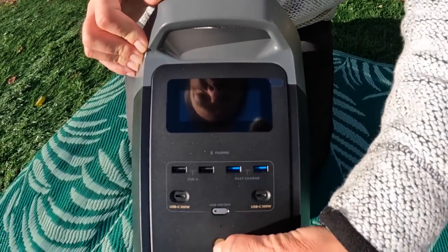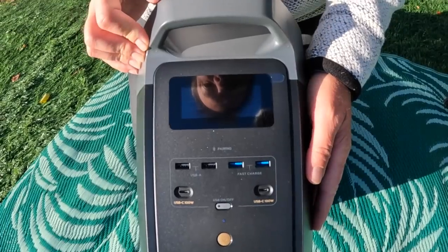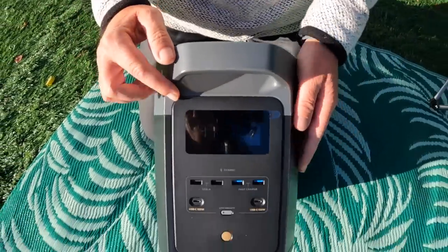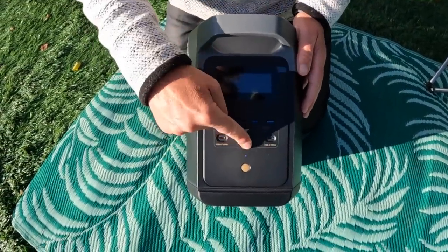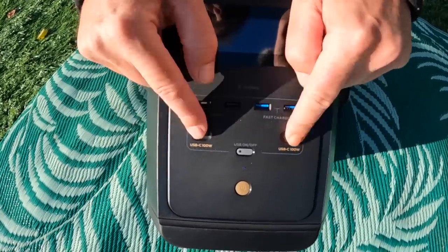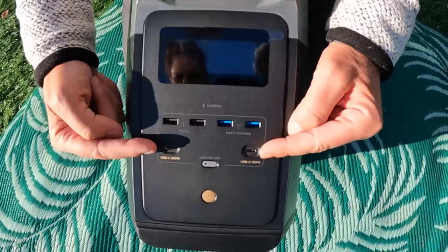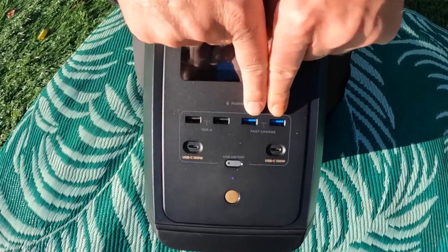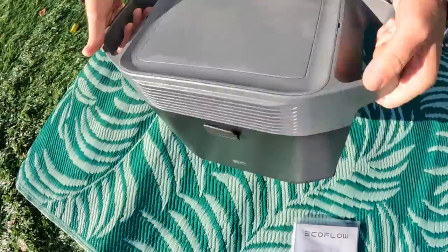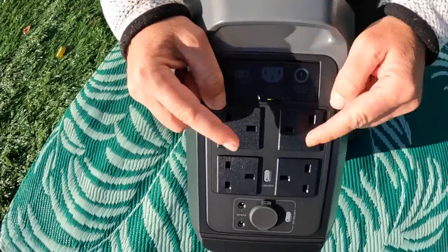It looks like there might be some power in it already — yes, it's on 31%! So there's your display, on/off button, USBs. You've got USB-C 100 watts — two of them. You didn't have that with the Delta 1; that's a new thing. You've got two fast-charging USBs and two standard USBs as well.